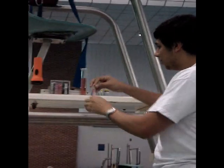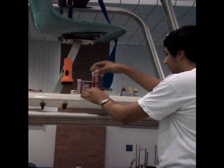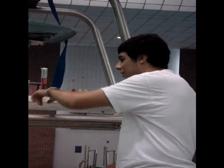Now when we test our chemicals, we check against our little scale over here. You'll find that our chemicals are about 1.5 and a 7.6, so everything is good. But if the chlorine or pH get under that, you want to make sure to tell somebody so they can go add chemicals in the back.